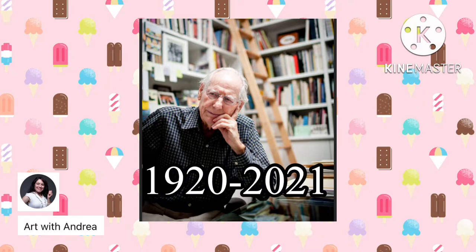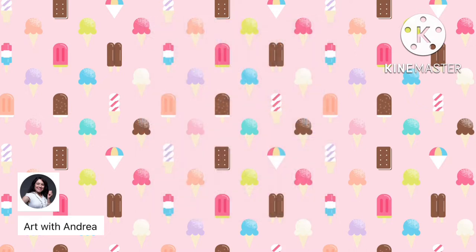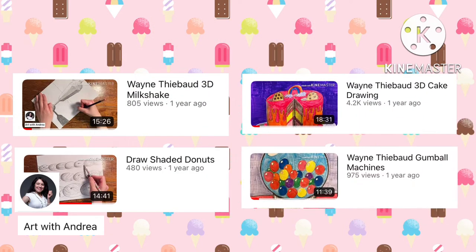He was born in 1920 and he passed away last Christmas, 2021. I have done four videos previously where I dive deeper into his biography and show how to create drawings inspired by his sweet treats. If you're interested in watching those, check them out on my channel.